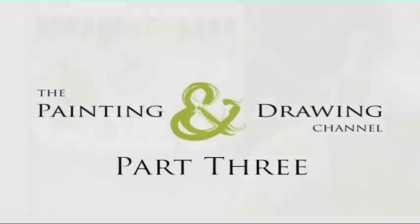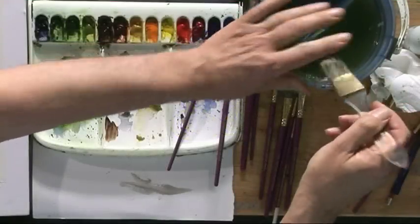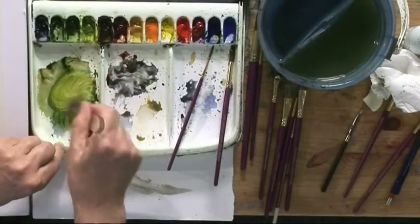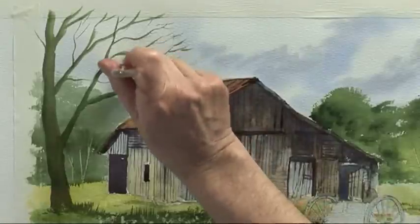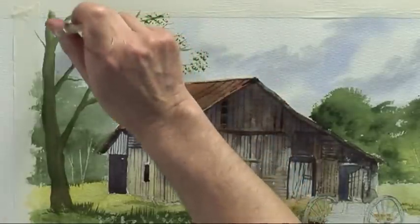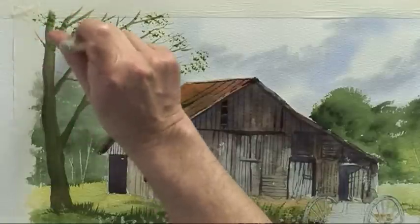Moving on to the leaves on the tree, we're going to use the brush called the golden leaf brush. Pick up a light colour first — sunlit green — and then lightly stipple the leaves on top of the branches like that.